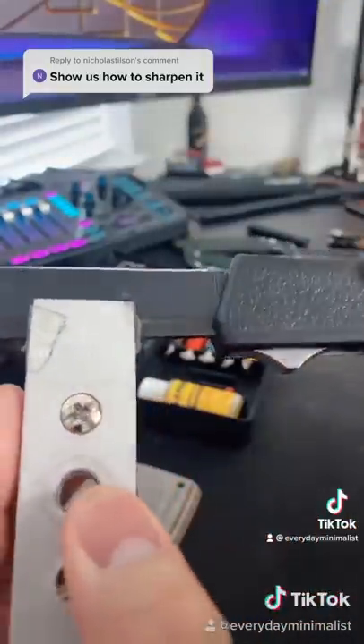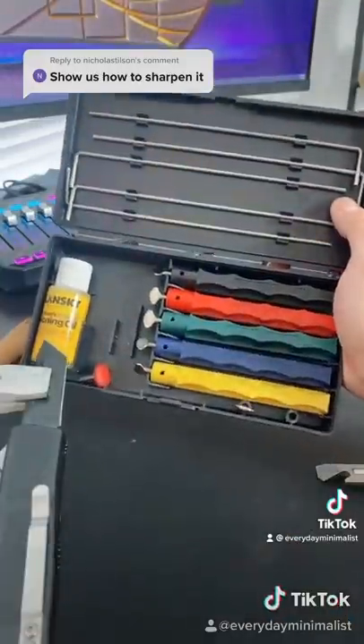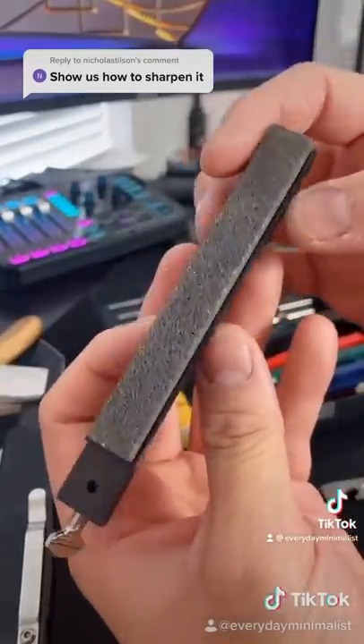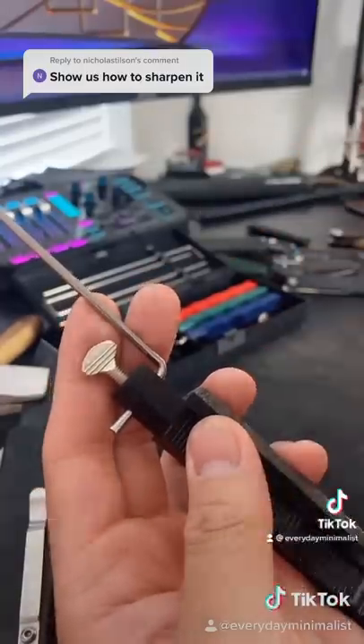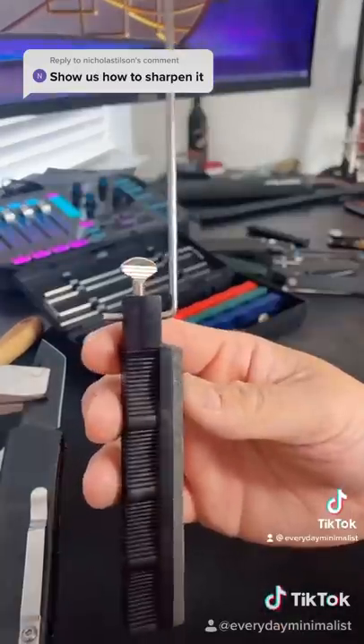Clamp your blade to the sharpening system and screw it in tight. It comes with a bunch of different grit stones — you want to work your way up from the ultra coarse to the fine ceramic. Attach the guide rod to the sharpening stone and screw it in. Make sure you do it on a flat surface.